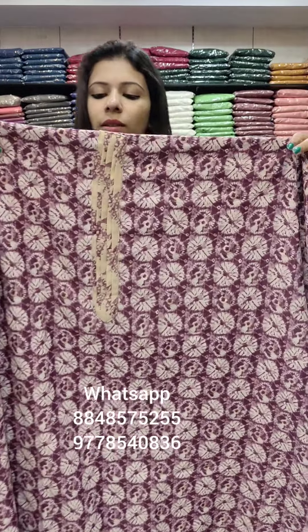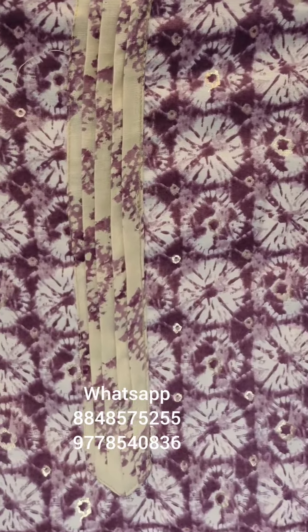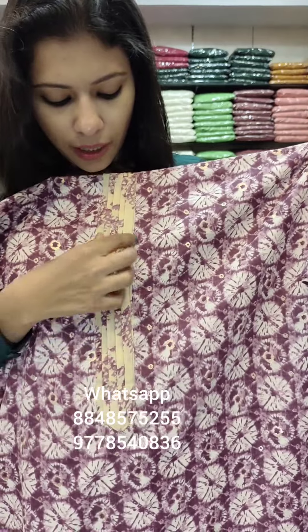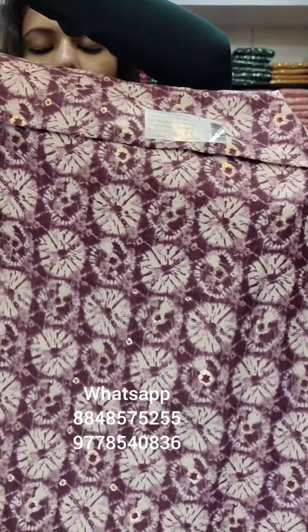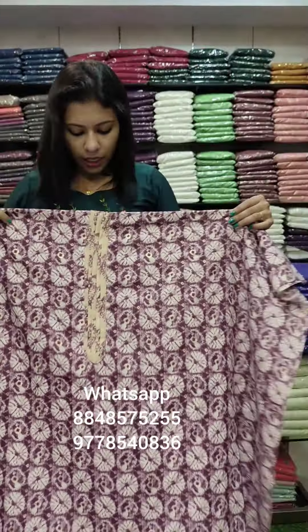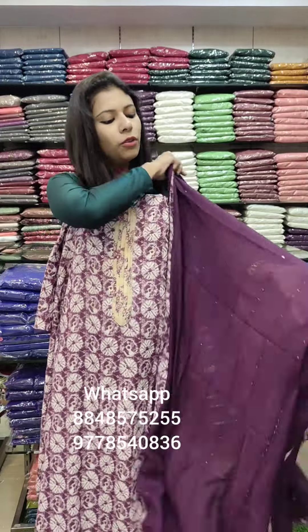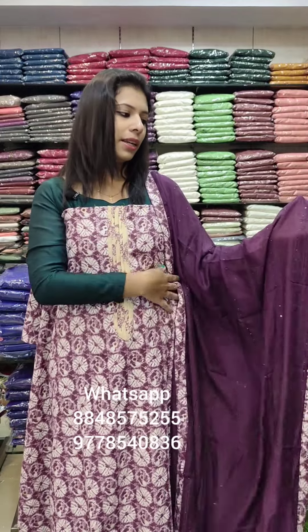The next one is the purple mixed shade pattern. This is the pin-deck pattern with a block print — it is a full capsule print. The back side is the same style. It is a very comfortable fabric for the hot season. The center portion is a dark tone with full thread work.